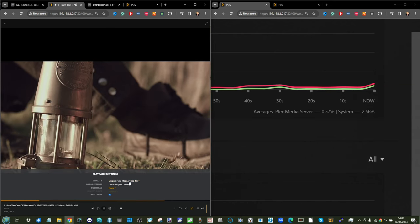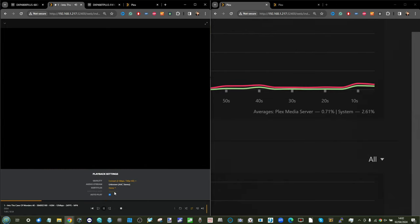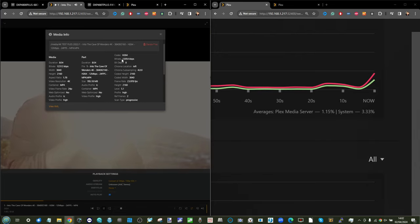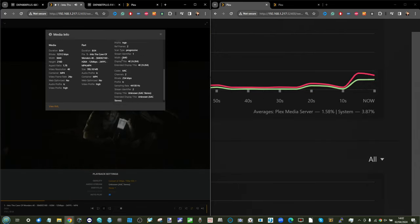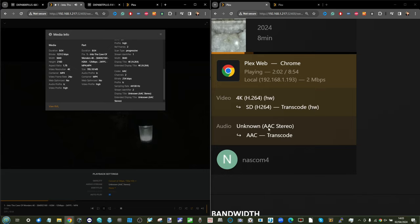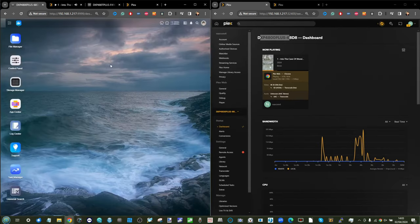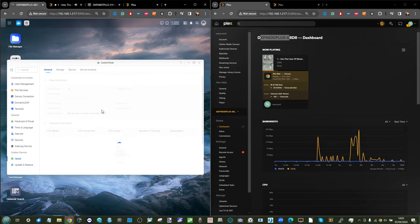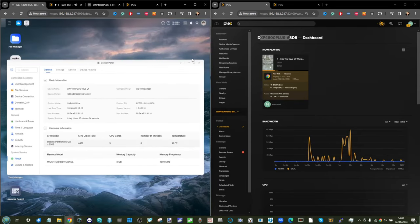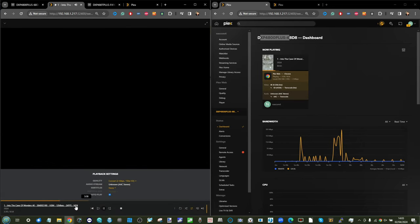Now let's introduce hardware transcoding by downgrading the 4K file to 720p. The bitrate is maintained at 12Mbps throughout playback. CPU utilization sees a tiny bump, and we can see hardware transcoding and audio transcoding occurring at the top of the screen — but not too much to be troubled with. This system is running on the Intel Pentium Gold processor and is performing the job very well, with CPU temperature sitting at a tidy 40 degrees.